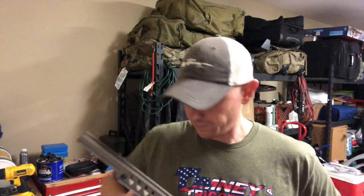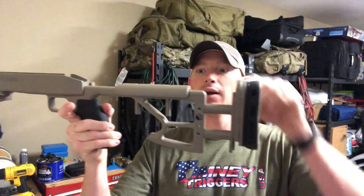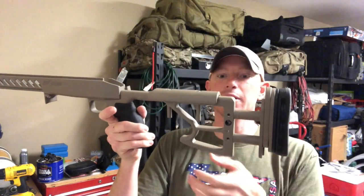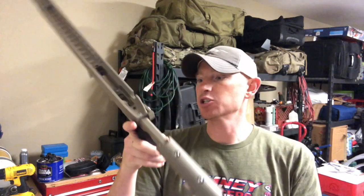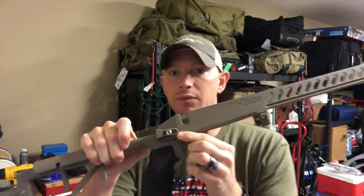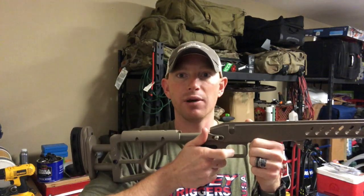Pretty cool. It's fully adjustable for length of pull and for cheek rise. It's got some spacers — you just slide them in and out. Going to get this thing adjusted up. It's also got a thumb stop, so you can position that so once you get the rifle where you want, you have a place to put your thumb.